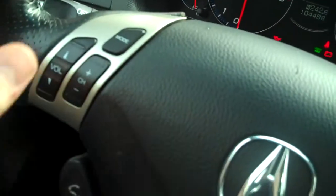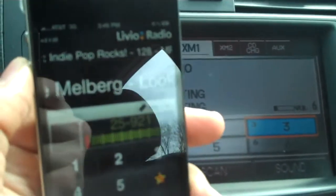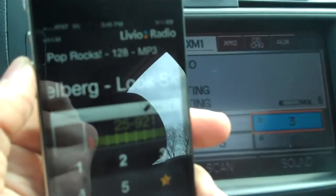The controls on the steering wheel — so if I hit the channel up here, it'll actually find a similar station from what's currently playing. It'll search all over the world to grab a next station, something like what you're currently hearing, and it'll play.